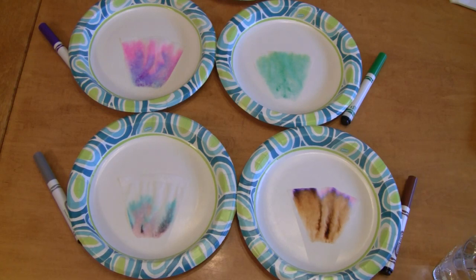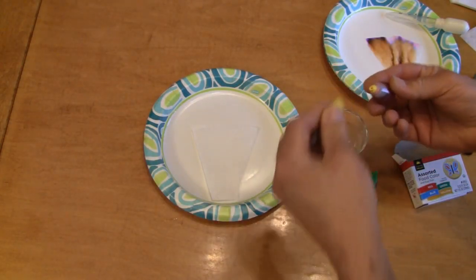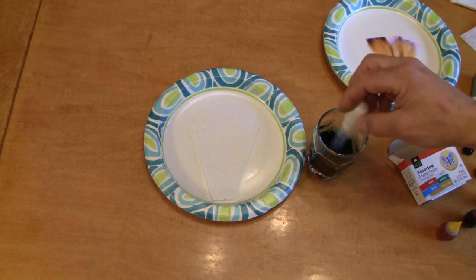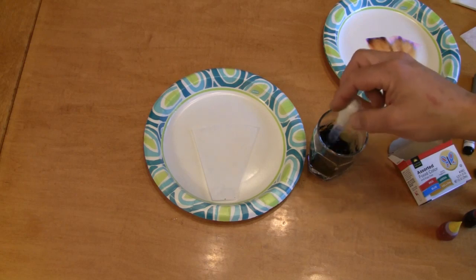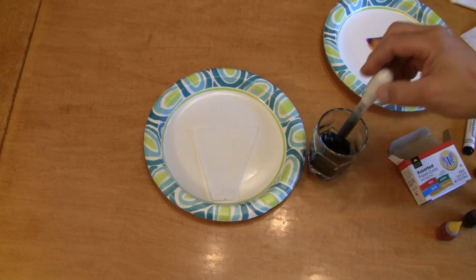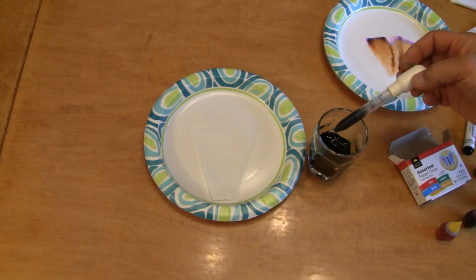Now we're going to make our own mixture with food coloring and do something that might seem almost impossible. What I'm going to do next is take a couple drops of each food coloring and add it here to my glass of water. Now we're going to take our handy dropper here, and I'm going to stir this up really well so that we get a really ugly color, but it's all mixed together really well as a nice mixture. So now, look at that — this ugly sort of a dark color.